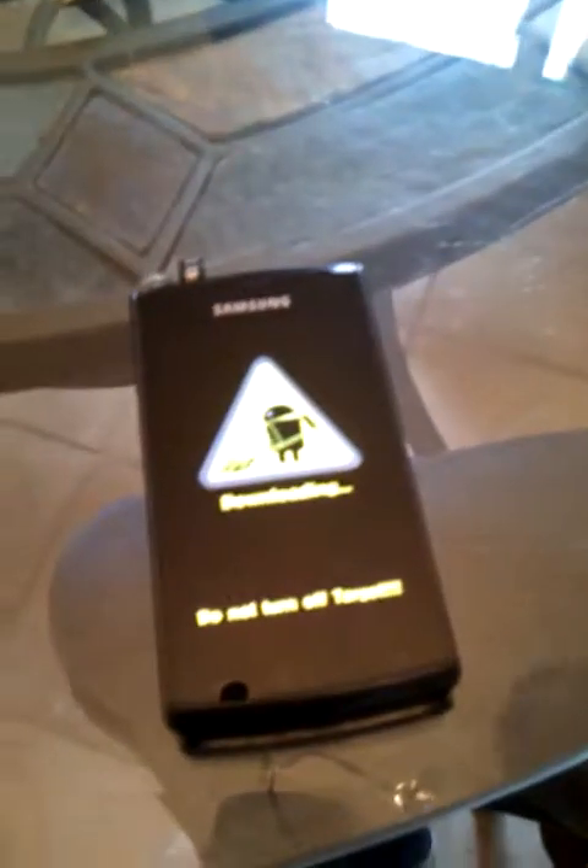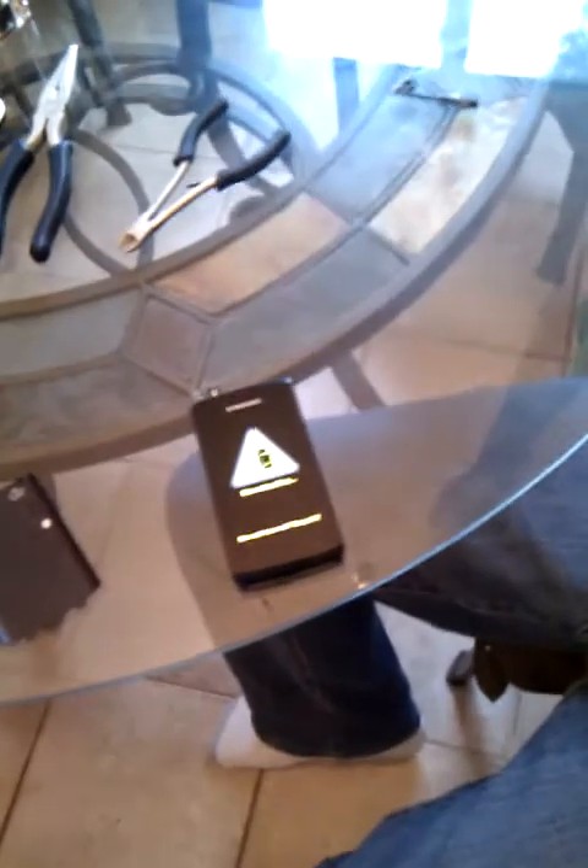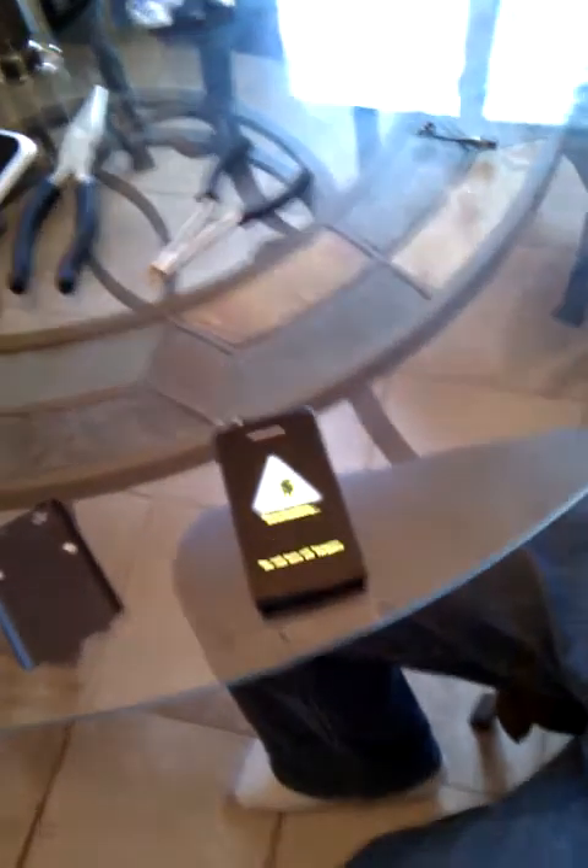Download mode. No friggin' way. Is it working? Nice glove. Did it work? Yes it did. Yay! Alright! Get Odin!